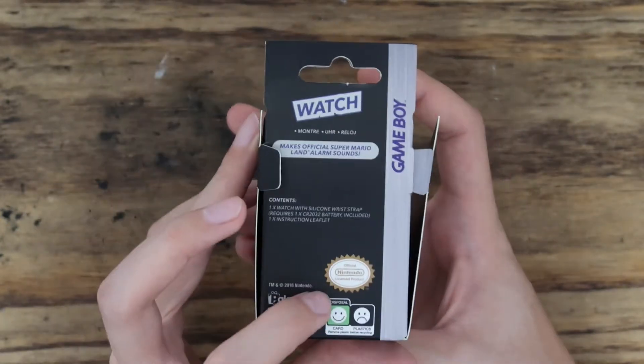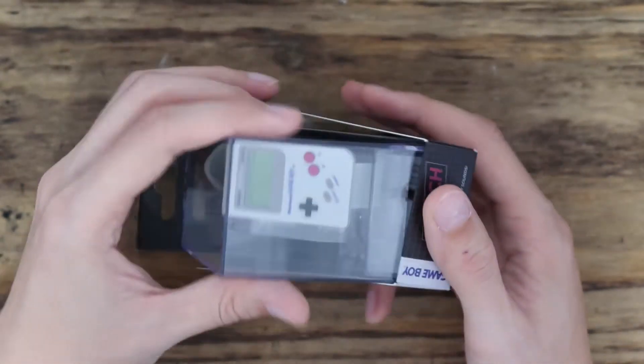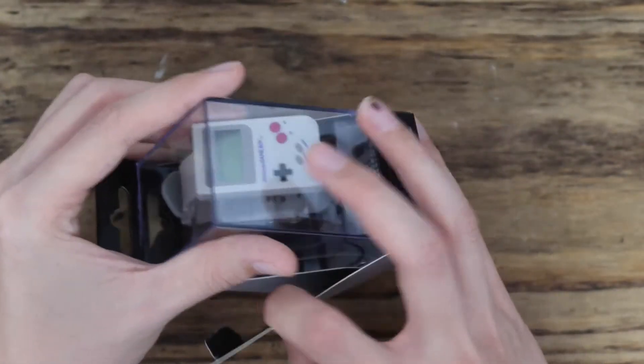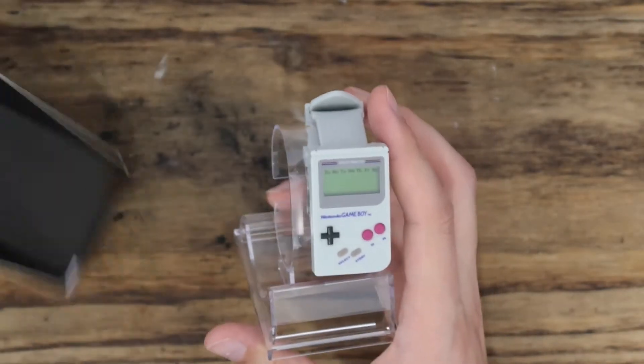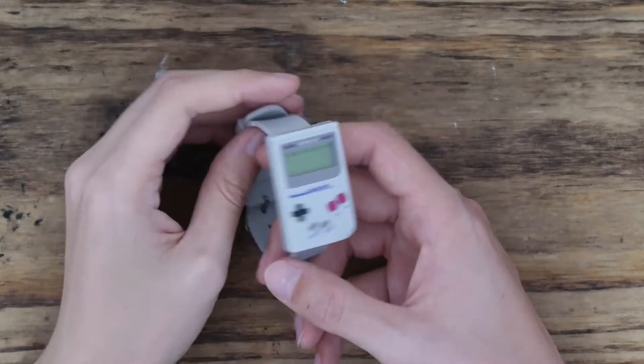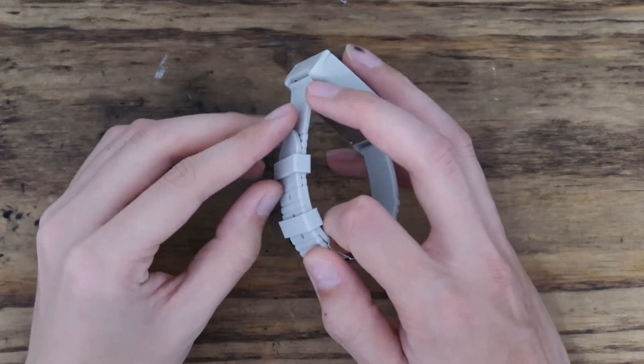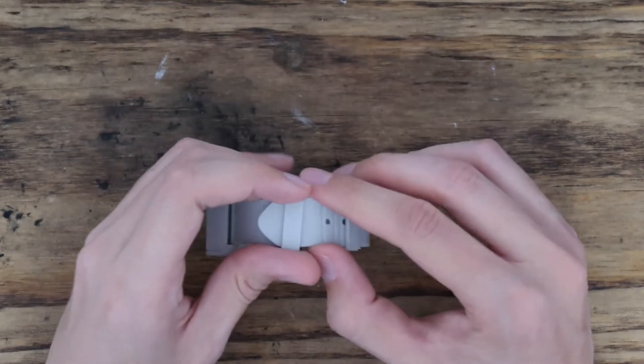It seems like it'd be a really good product — it's licensed by Nintendo and everything. The packaging is really nice, like a plastic acrylic box. It does smell weird though, like rubber, a bit funky. But alright, I'm going to replace the battery in it.